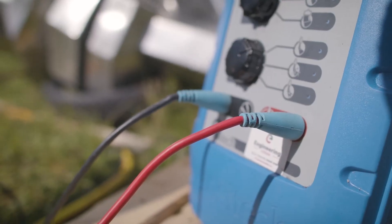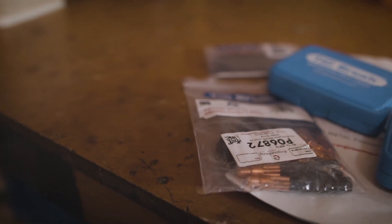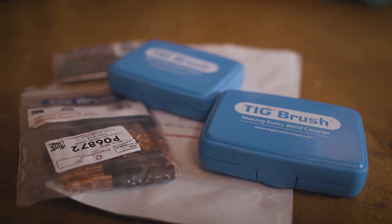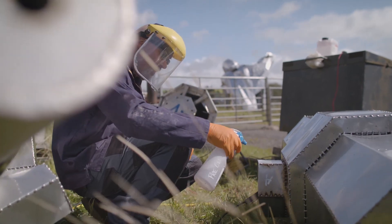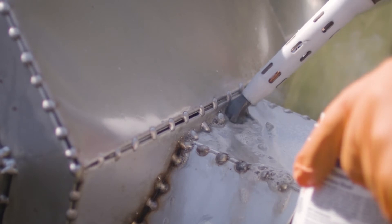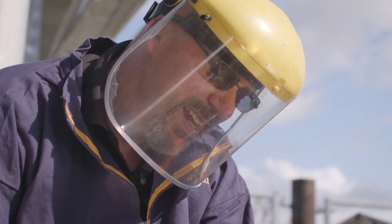We hunted about. We had this huge job to do, and we had an awful lot of cleaning. We came across TIG brush. When the salesman came and brought the TIG brush, we were amazed when it was first used — because it was just such a simple process: put your earth clamp on, dip the brush in, run it across a weld. We were amazed at how quickly you would get a clean weld.